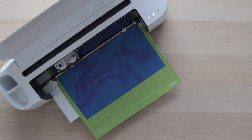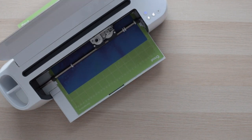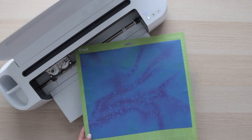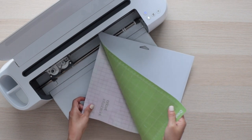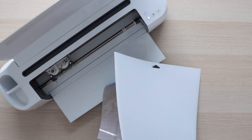I fast-forwarded this part of the video. Cutting this design took about 8 and a half minutes. Keep in mind that this is a very detailed design. Remove the material from the mat. Do not worry if you see the blade has cut through some areas — it won't affect the transfer.